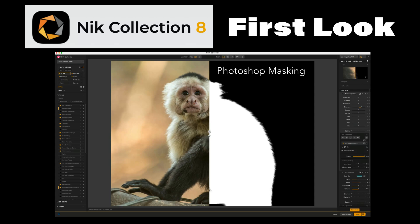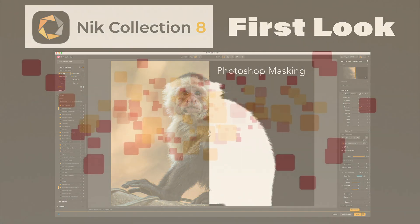Today in the Joy of Editing, we're going to get a first look at the new Nick Collection 8. This is a really big update, so I can't wait to show it to you. Stay tuned.